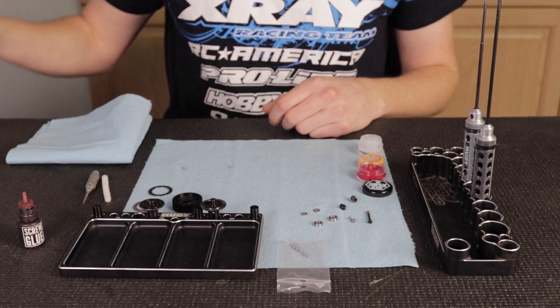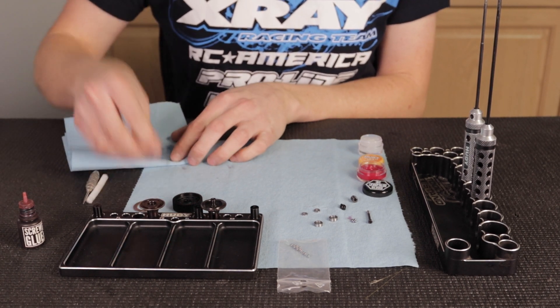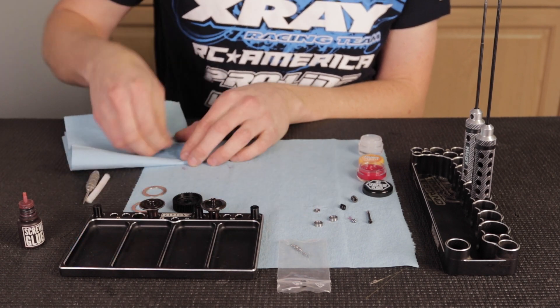I'm going to start off by cleaning the diff rings and thrust washers with some motor spray. From the factory they come with a coating that keeps them from rusting, but I don't want any of that inside my diff, so I'm going to make sure all of this is clean before I start my diff build.